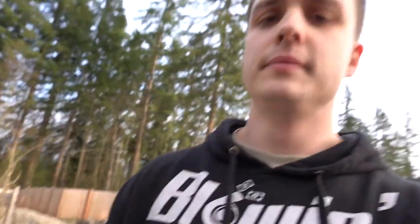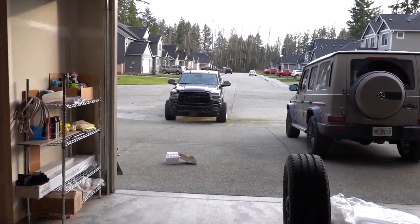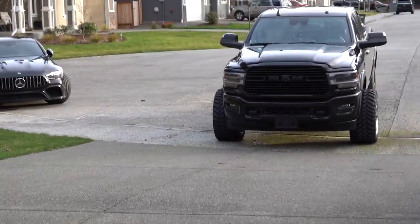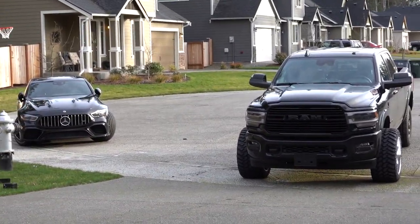All right guys, stay tuned. The lift is here today but I have to install it myself because my dumb ass bought the parts by myself and no shop around here will install it. Look how mean that looks — that just looks insane. We're just throwing a 3-inch lift just to help clear them. Hopefully 3-inch isn't too much, but look at that. Black on black — that looks amazing.